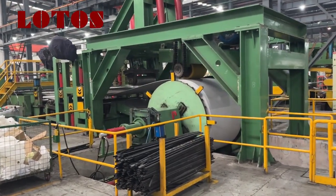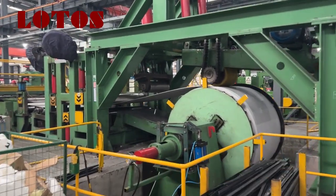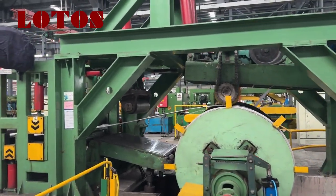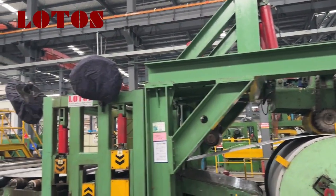Here is the double-pull loading, and the capacity is 30 tons. And this is the gantry type.